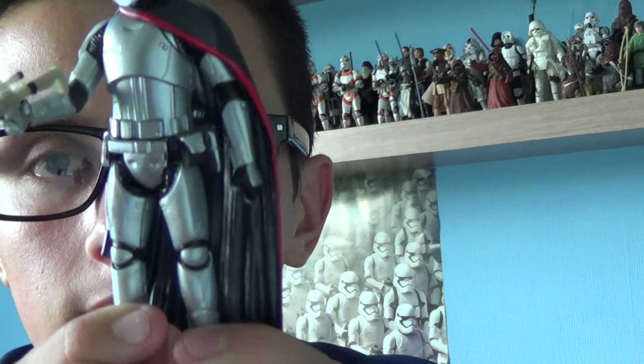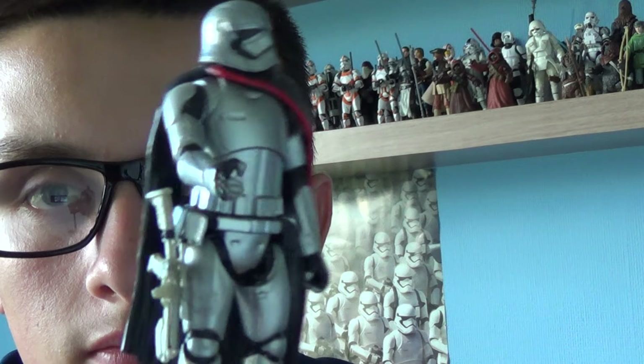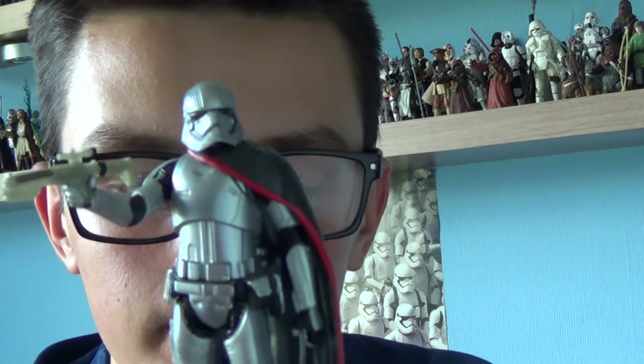The new rifle is really nice. On her right-hand side there is a small clip where you can place the stormtrooper rifle, so she can stand with the rifle at her side. But I prefer her holding the stormtrooper rifle. She is an absolute beauty and I was so thrilled to get this figure for my collection.